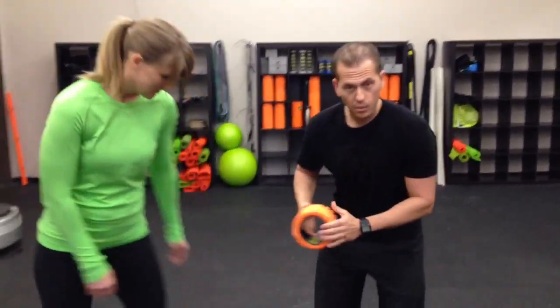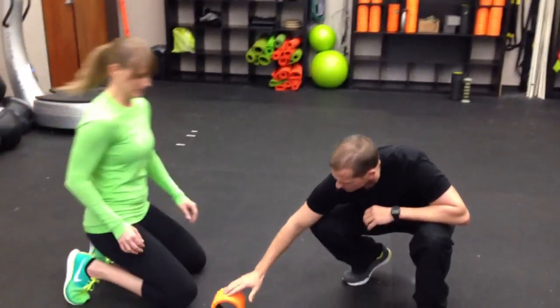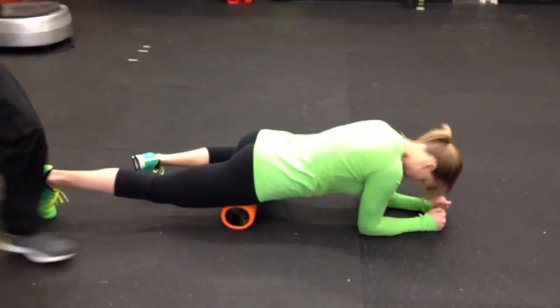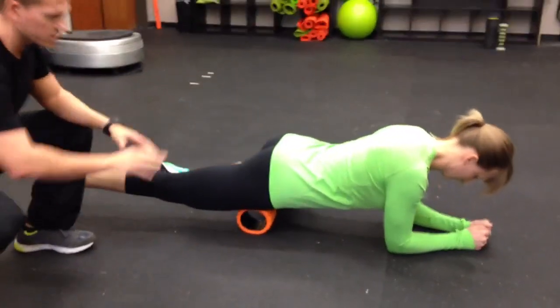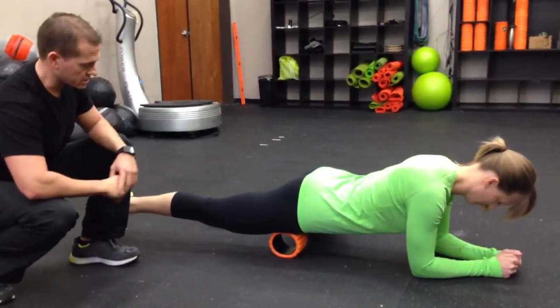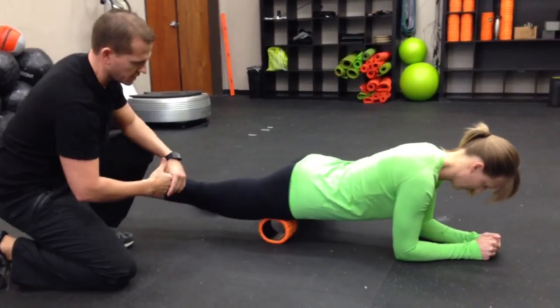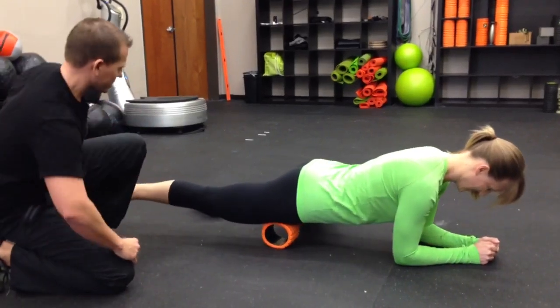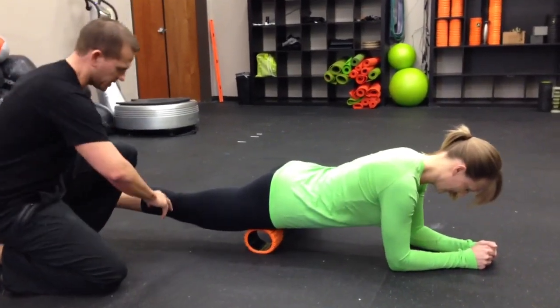We're going to start off with Amanda and get into the quad. Go ahead and come face down onto it. We're going to position it kind of high on the quad. Notice she's in the nice prone position and rolling very similar. Here we're going to work through an area, being sure we're breathing, keeping all the blood and oxygen flowing into the area for that tissue mobility.